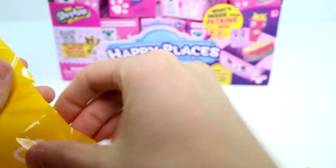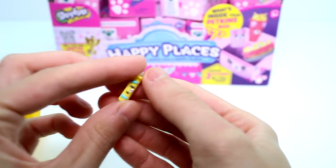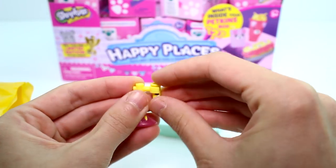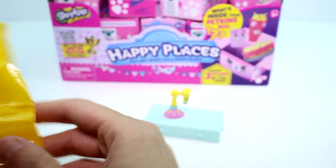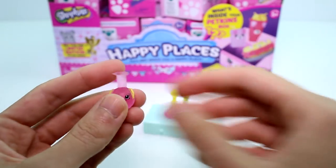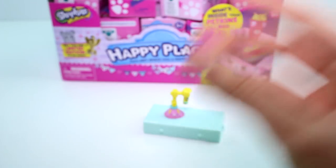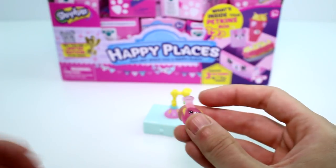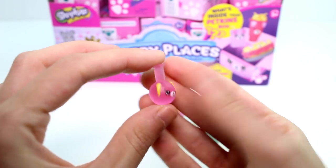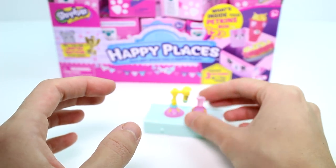We have the little beaker — actually it's a test tube, and this is the flask. We can flip that in there. It's too tiny to even focus on. This is translucent, which is super awesome. So far I am loving this series.